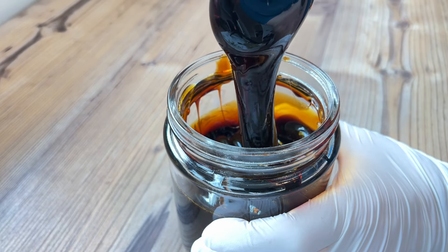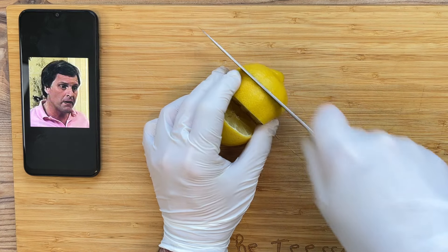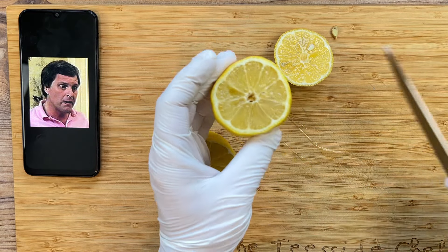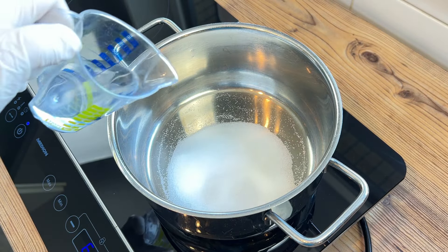Now, I don't actually think lemons are humble — I find them to be quite arrogant, especially the organic ones, which you must use for this recipe. And I've taken a big slice out of my pretentious lemon, removed any seeds, and placed it to one side for now.